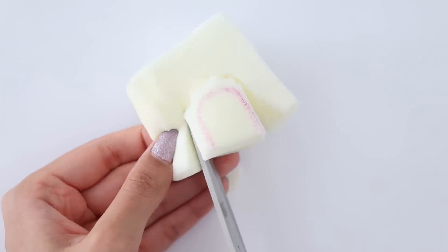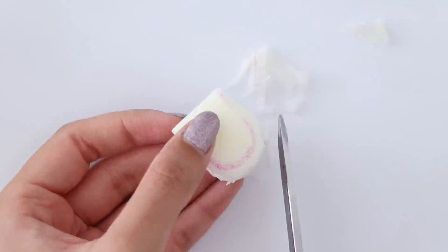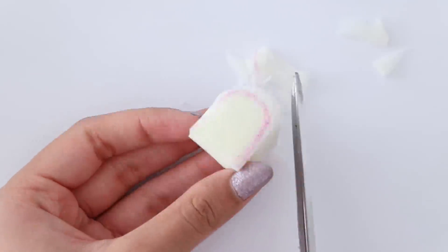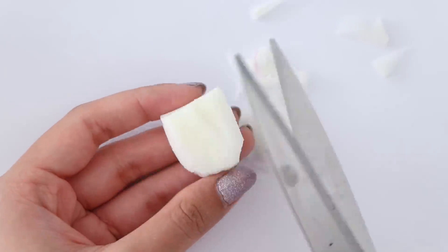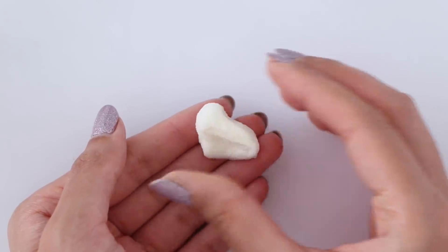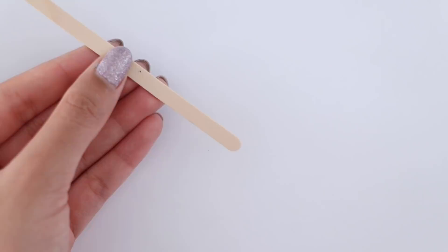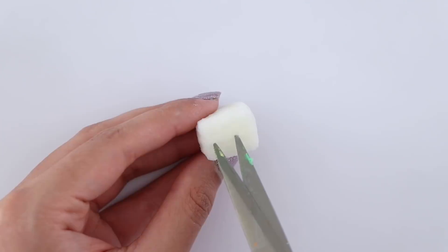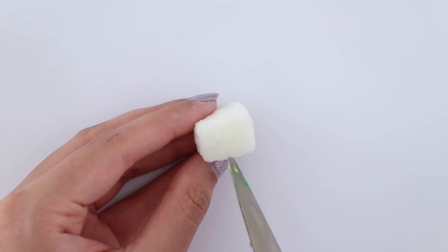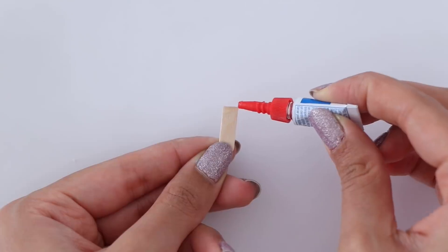Using my scissors I'm going to start cutting it out — I'm doing small snips so that I really get an even surface. Once you're happy with the shape, you'll need a popsicle stick, or in my case a coffee mixing stick. Cut that to the size of your squishy, then cut a little opening in the squishy so that you can glue the popsicle stick in place.